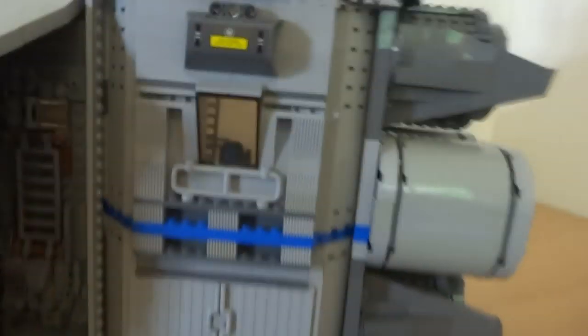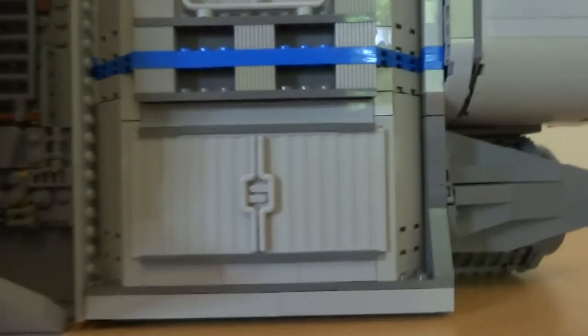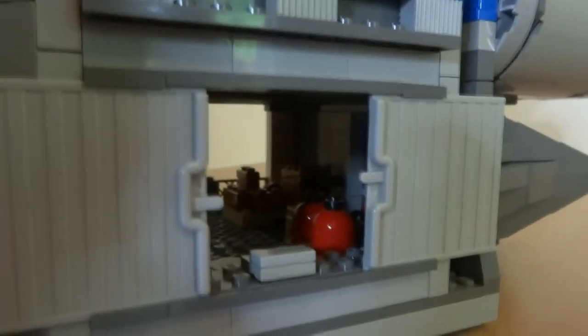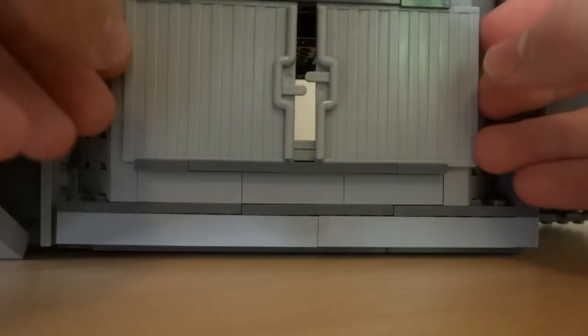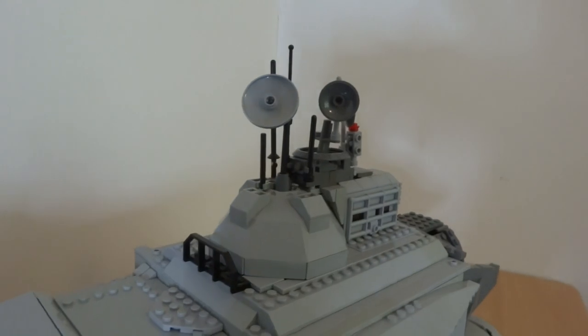Around the side you can see another window, a little fuel tank, and more detailing to make it look sci-fi. These carriage doors open up into a little storage bay which stores all sorts of space goods and supplies ready to be delivered to other planets. The doors just close like that.